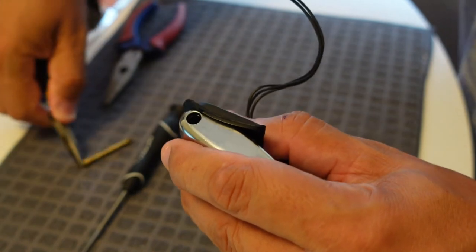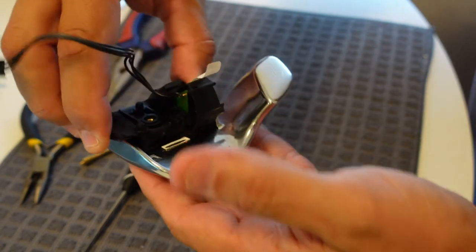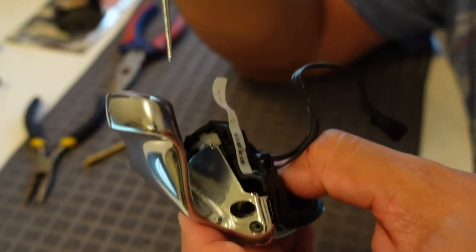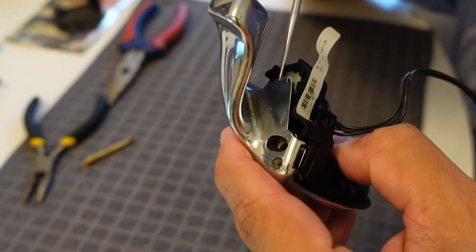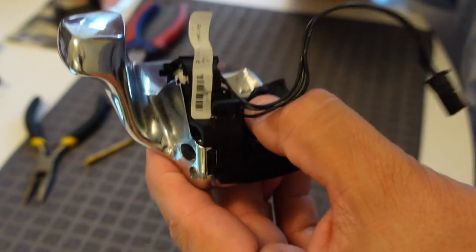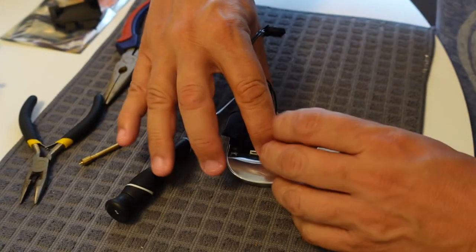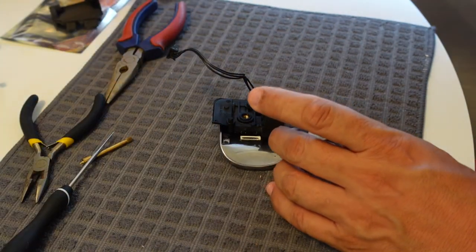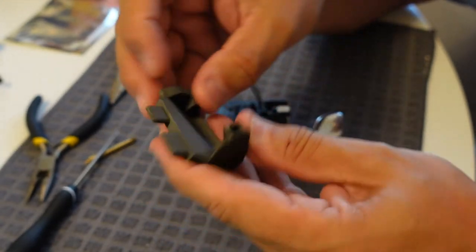Once you pull the pin out, the assembly is loose. Don't remove it completely because according to the steps there's a spring inside — right in the white section — and according to the pictures you don't want to loosen the black piece of the adapter out too quickly because it may go flying. Be very cautious, do it slowly on the table.